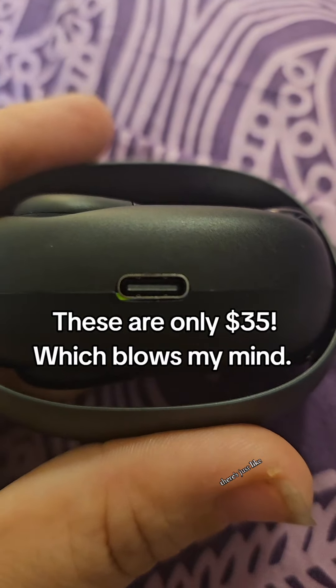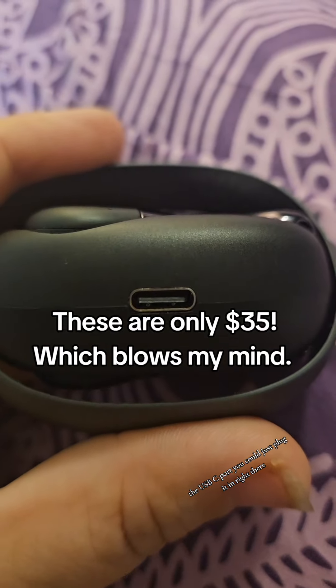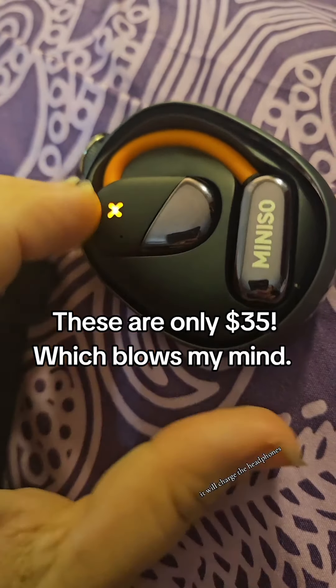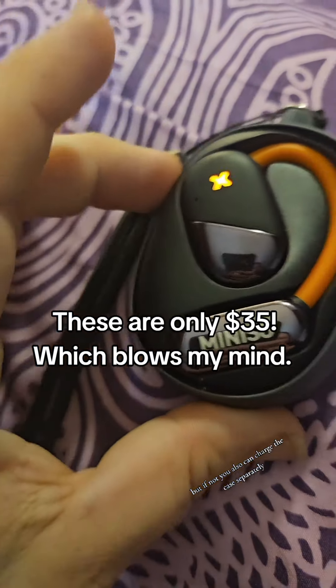You can see right there — there's just the USB-C port. You can plug it in right there and if the headphones are in it, it will charge the headphones, but you can also charge the case separately. Definitely check these out — I'm going to link them below because I just think they're so cool.